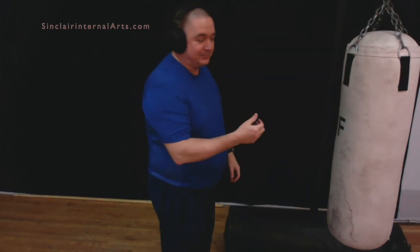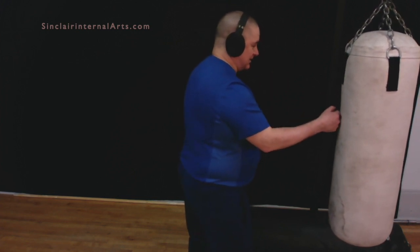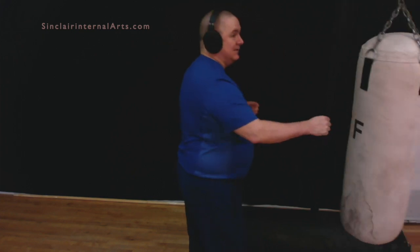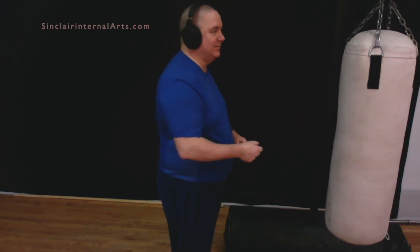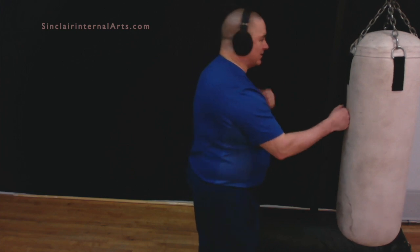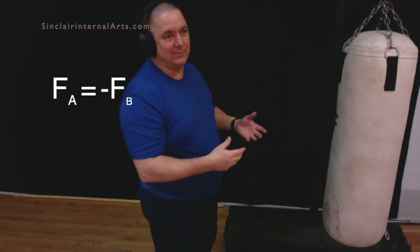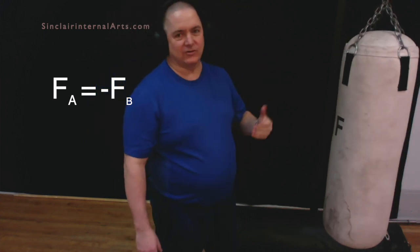The idea is that I can move the bag using a class 1 lever or a class 2 lever — just by changing the vector a little bit, I change it from a class 1 to a class 2 lever. But if I don't move and they are coming towards me, the same mechanical advantage works. I don't have to be applying the force — they apply the force and bounce off me as if they're bouncing off a wall. Newton! Action, reaction — every time there's an action, there's an equal and opposite reaction.